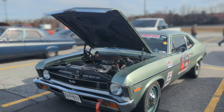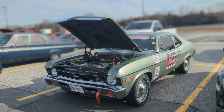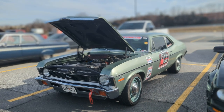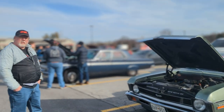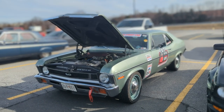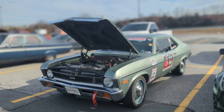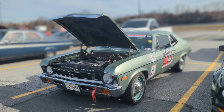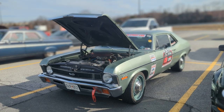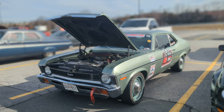1972 Nova SS. Looking good! Thanks for that wonderful description — and a driver that you've owned for decades, that is so cool. Smash that like button for me. Follow me at the Real Driving Ivan on TikTok, Driving Ivan Cars on YouTube, and also on Instagram.